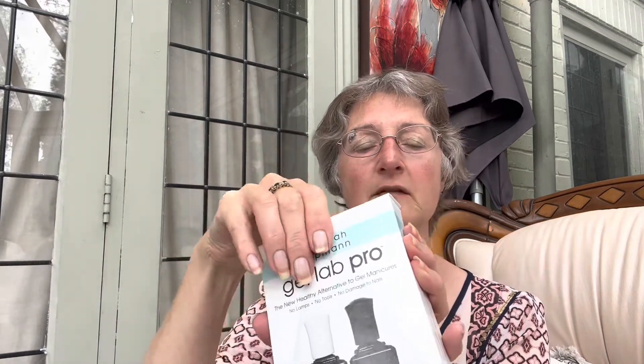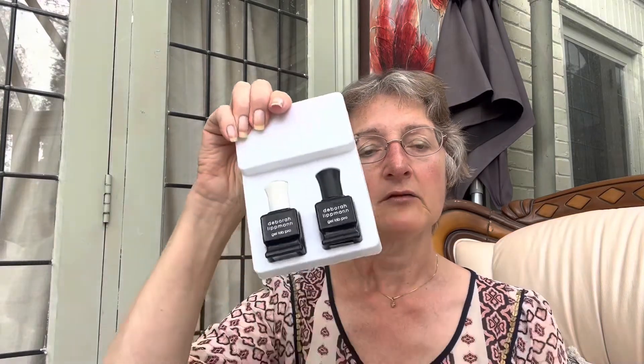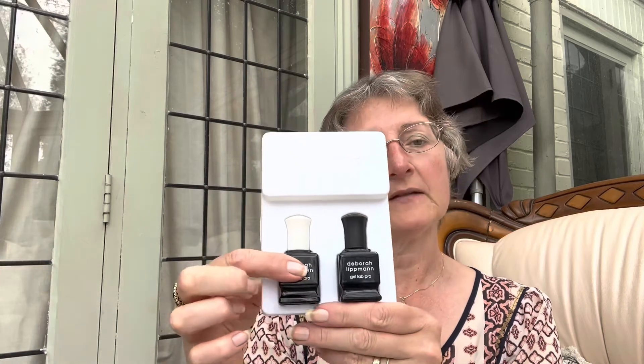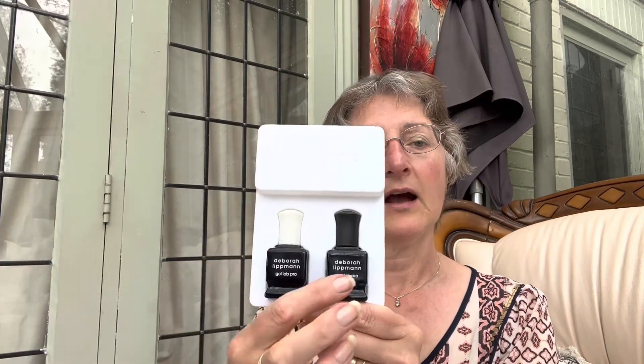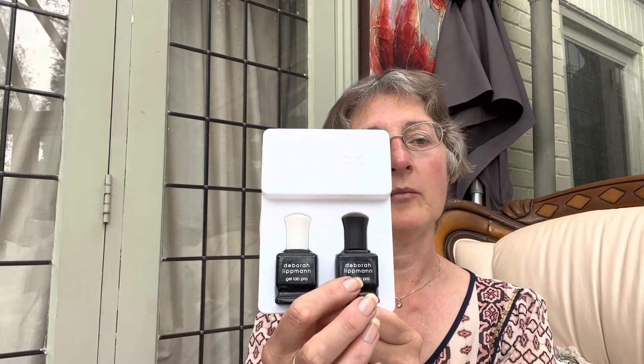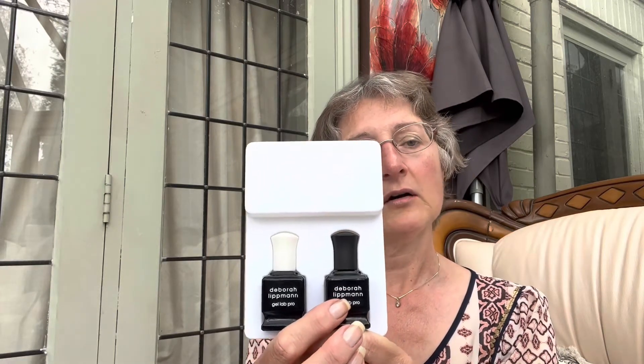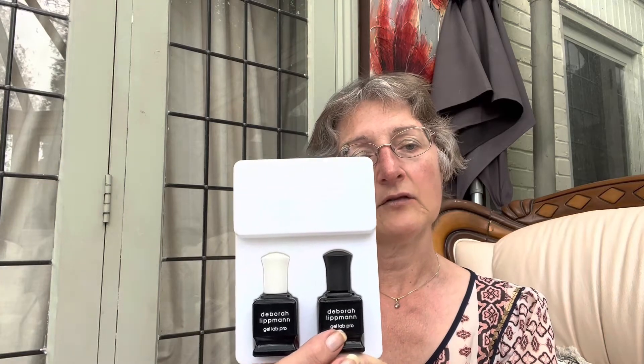I'll just open it for you so you can have a look. It claims to last for up to 10 days — you put the base coat on underneath and the top coat goes over the top. That's 5-free, vegan and cruelty free. So I'll go ahead and see how we get on and if it actually lasts for 10 days.